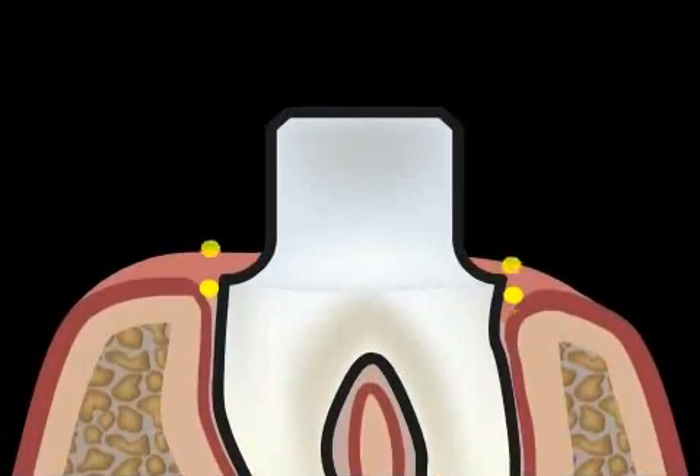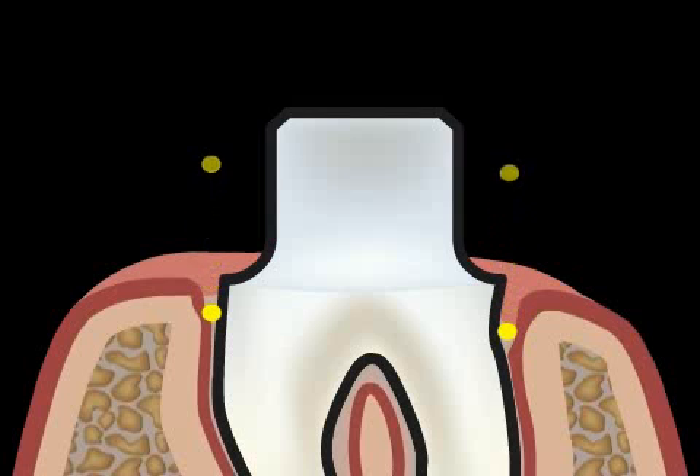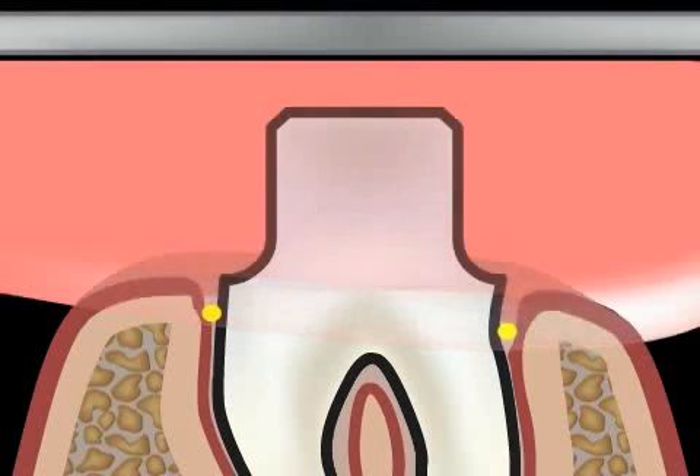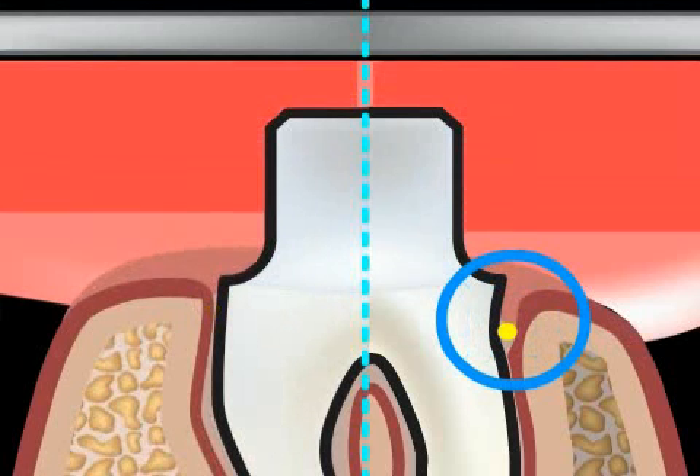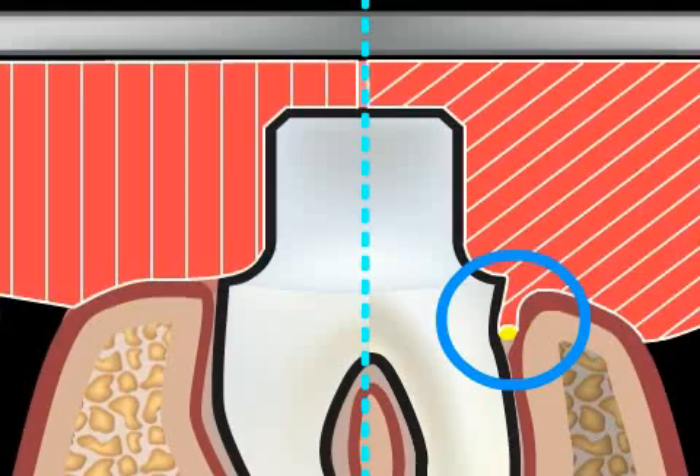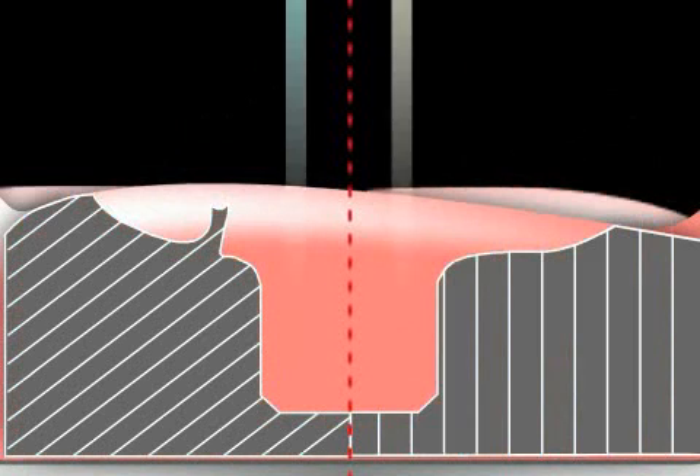The second thread spreads the gums apart, and if it is removed shortly before the imprint is taken, the cast material can capture the form of the tooth edges. The animation shows a scoop filled with cast material which is placed over the cut tooth stump. On the right you can see what happens when threads are used — the cast material is able to flow around the preparation edges which become clearly visible.